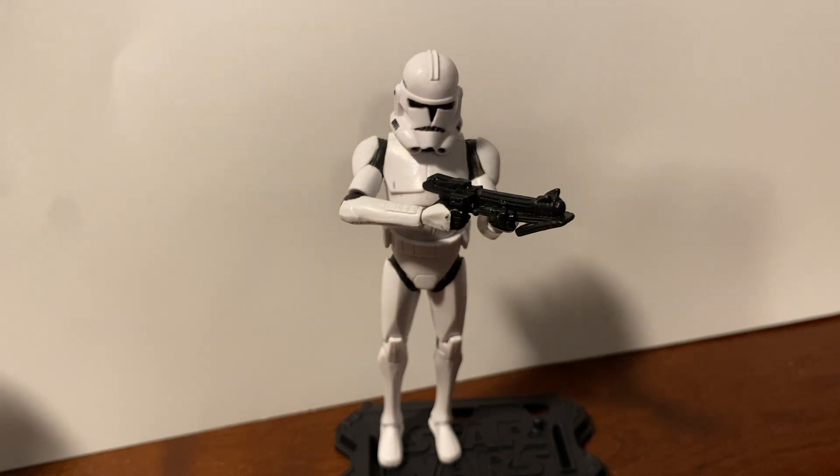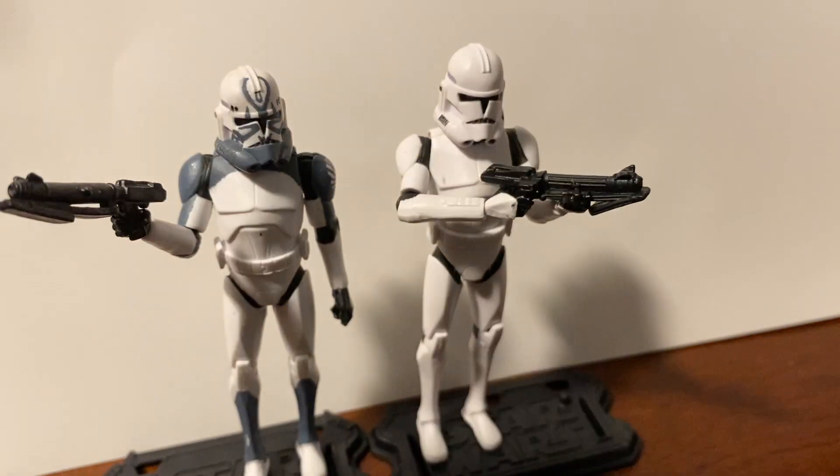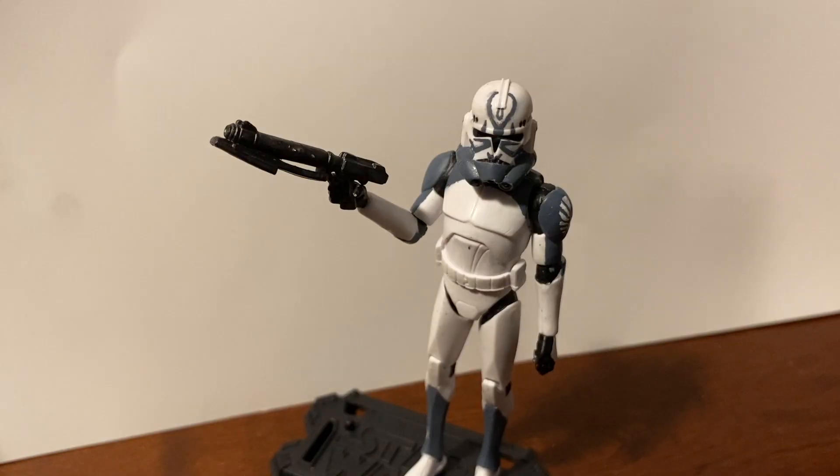I'm definitely going to be cranking out some more videos soon. I think I have Jesse in his phase two armor that I'll need to finish up, but Comet was one I really wanted to showcase. Feel free to leave a comment if you want to see different types of videos or just want to talk figures.